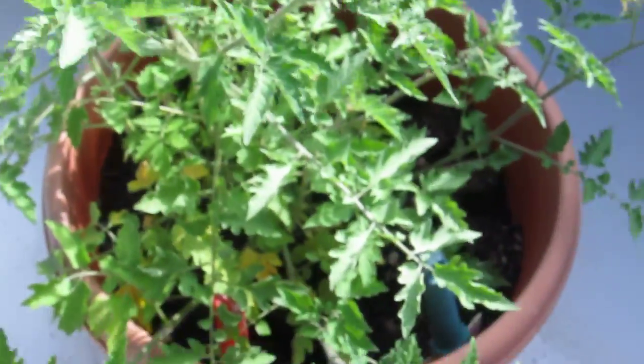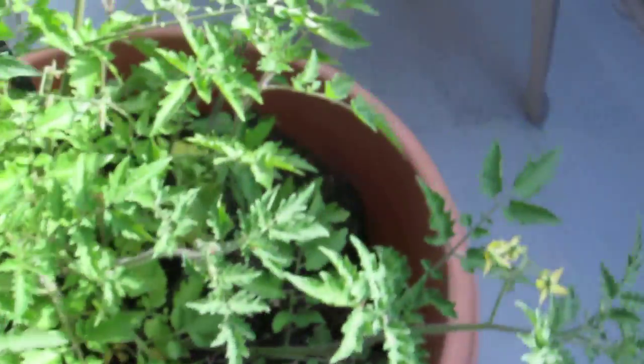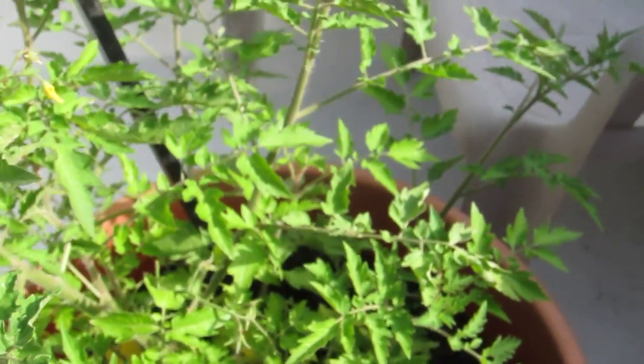I haven't watered this plant once. We've been getting tons of rain — that's why the leaves turn yellow. I used to think it was something else.